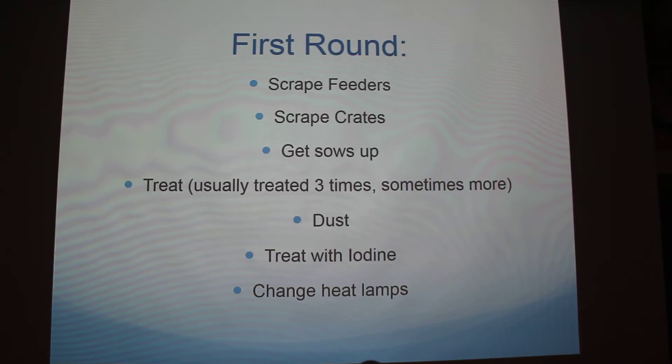These are sows with piglets — yes, these are in farrowing, sorry. Farrowing tories is kind of what they're called.